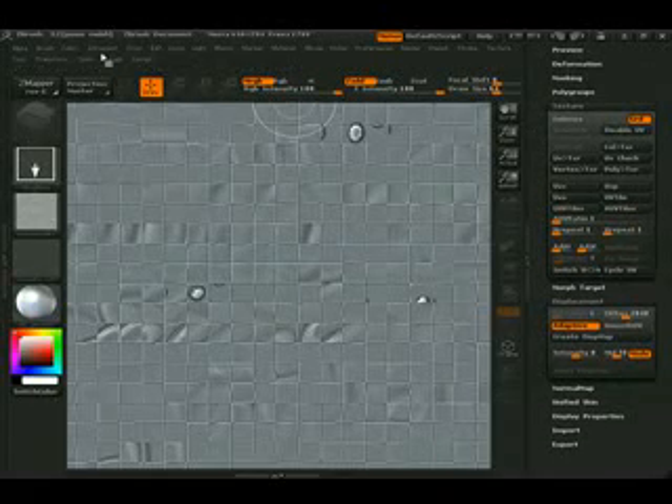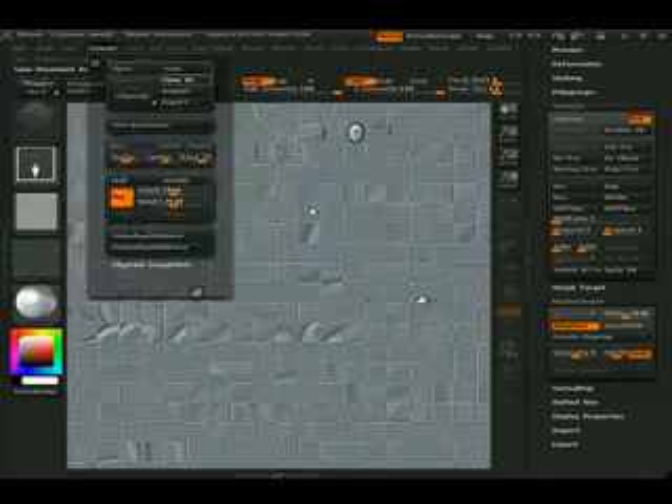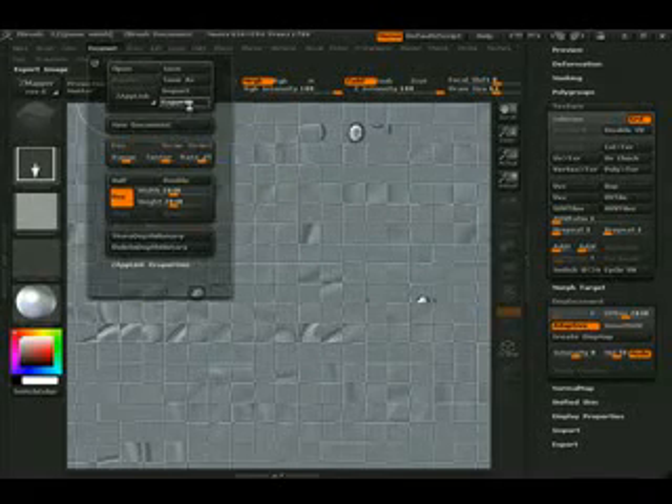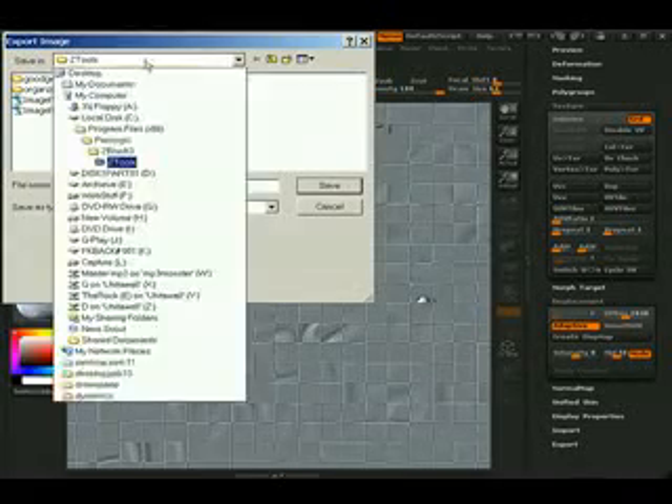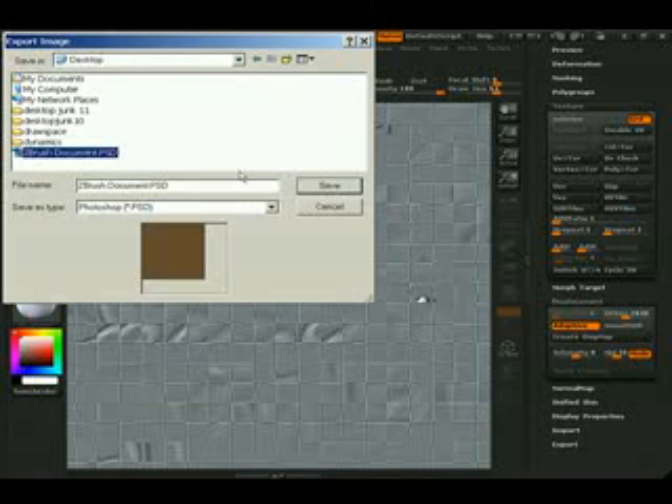So now that we have this, let's go document, export, and we'll export it to the desktop. Z-Brush document, and hit save.